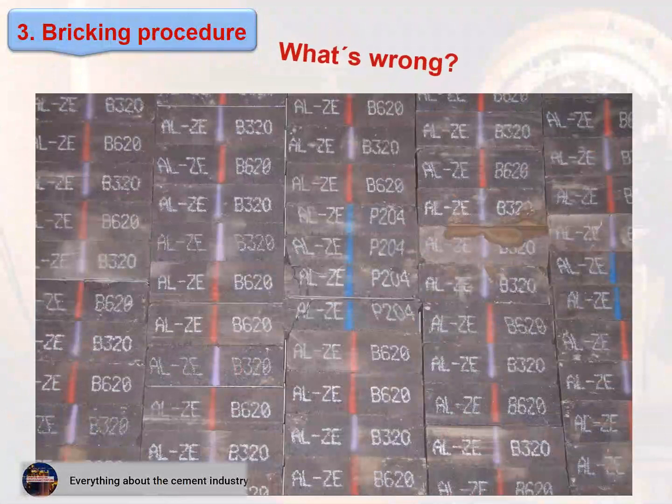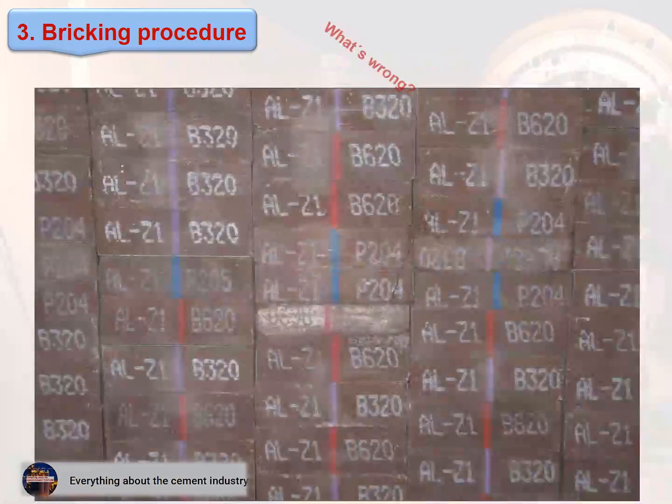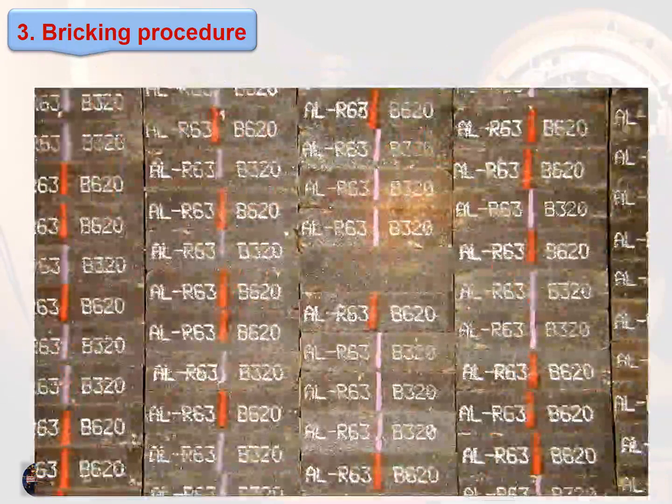In these figures — what's wrong? Focus on the quality of the bricks shown in each figure and identify the installation errors.